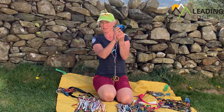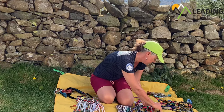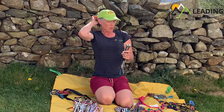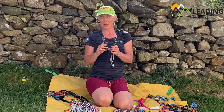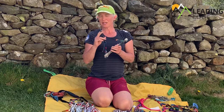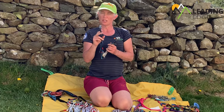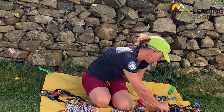I've got a full set of camming devices — some Black Diamond Camelots here. These are quite quick to place, however they do require judgment to make sure it's a good placement. Depending on the route I'm going on, I might add some specialist bits of kit to that.